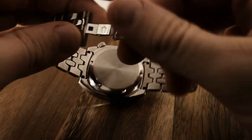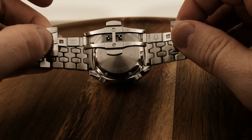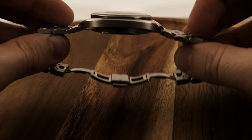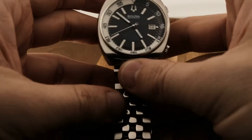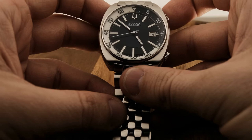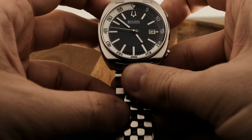The dive bezel is located inside the case rather than outside, which is pretty common for compressor style divers. There is another crown that operates the bi-directional bezel so you can use that dive timing feature. I don't think many people are going to use this watch for diving because there's no lock on the timer, but it works great for timing steaks on the grill.